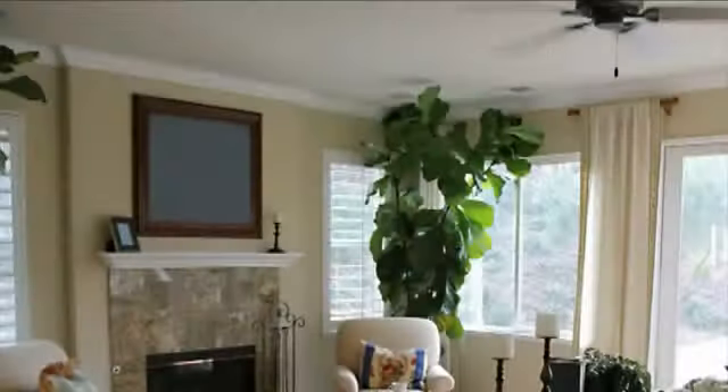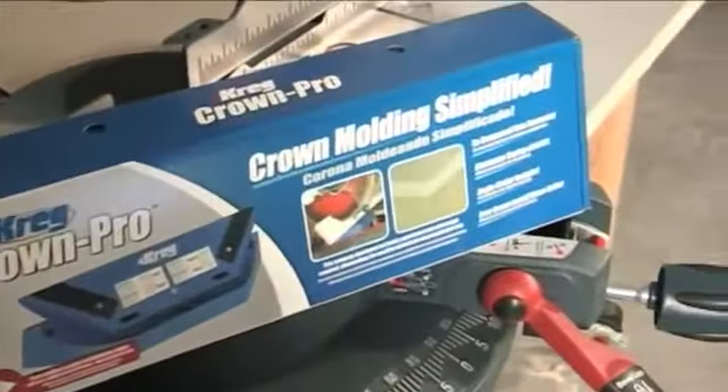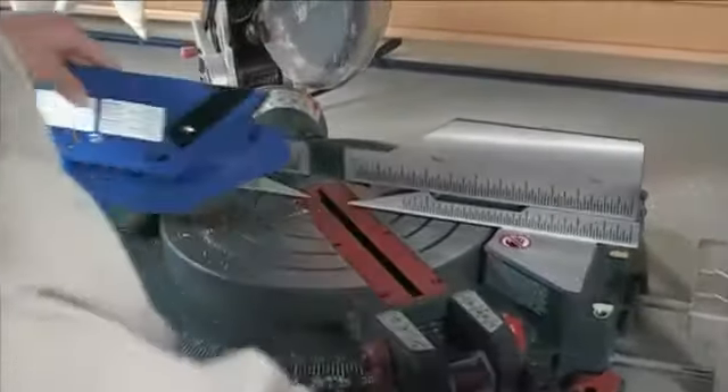You can add beauty and value to any room in your house without hiring a contractor and with less frustration than ever before. The Kreg Crown Pro gives you the confidence and accuracy you need for crown molding installation success.